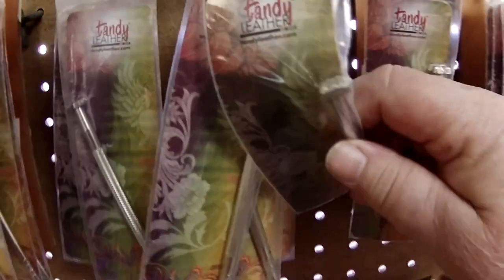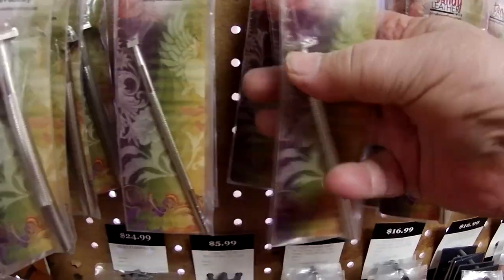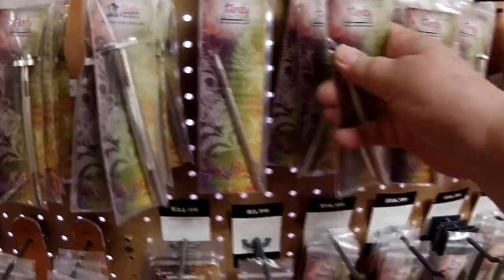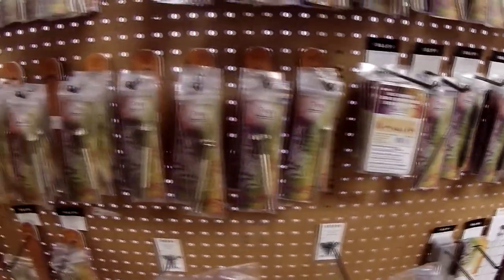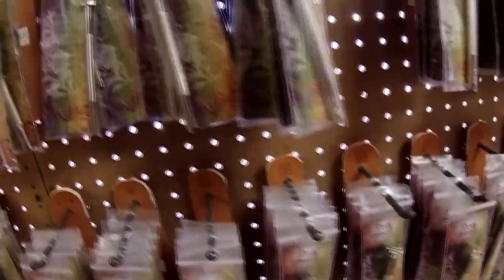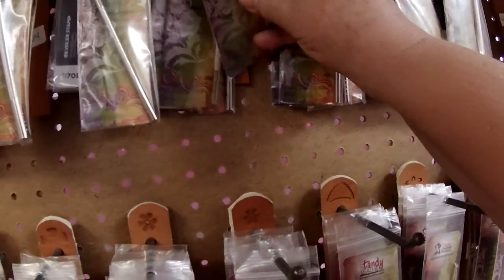Further down we've got different types of tooling stamps. Now most of these stamps, which you pound with a hammer, are going to be too big for the model horse hobby. Sometimes the background ones you can do something interesting with. You have to really go and see them physically — you can't tell when you're looking in their catalog. I just recommend it, because I've bought some that are just huge and I can't use them, so it was a waste of money.